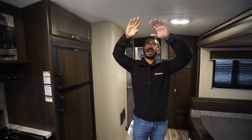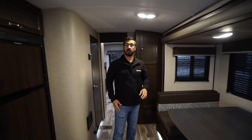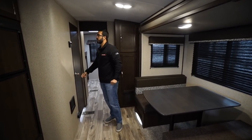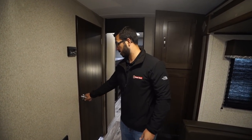You'll also notice this one has a barreled ceiling. You have fully ducted AC in the ceiling and ducted heating in the floor. Making our way back — the thermostat right here controls both the AC and the heat.